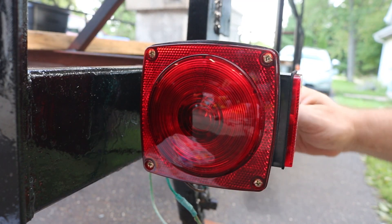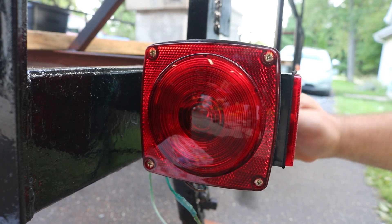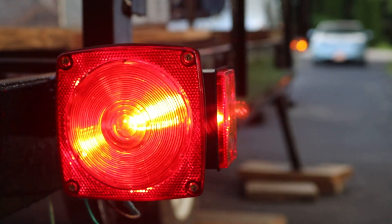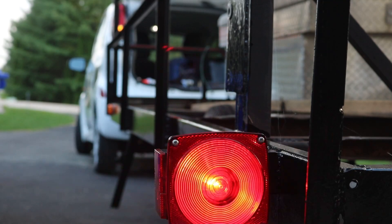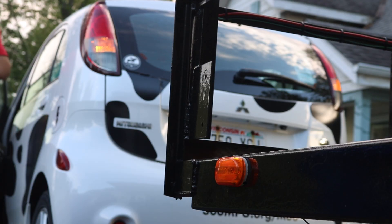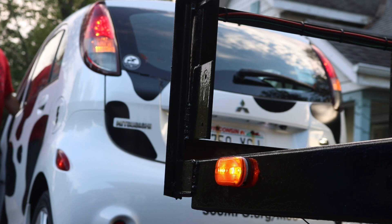After that, it's time to reinstall the light and tighten the nuts down nice and tight so that it makes that electrical bond to ground. After that, I tested the lights just by plugging my car into the trailer wiring harness, turning my four-way flashers on, and also my headlights on and off. That way I can test all the filaments of the bulbs as well as those side marker lights.